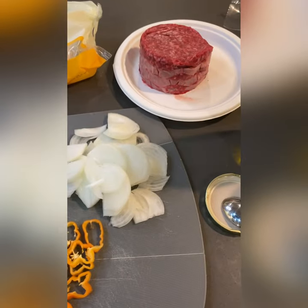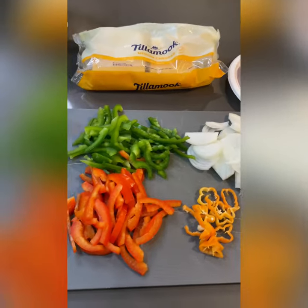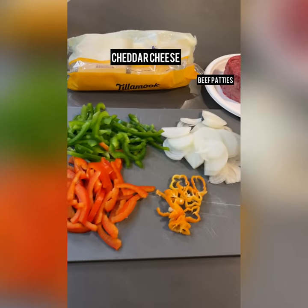So in today's shorts video, we're going to be making some chopped cheese sandwiches. Stay tuned.